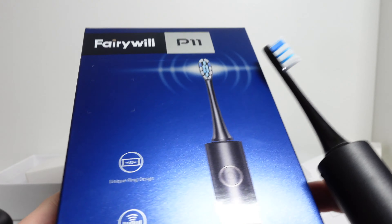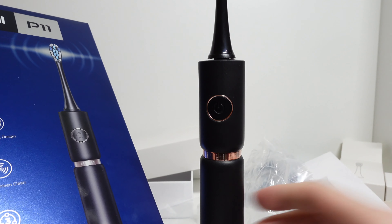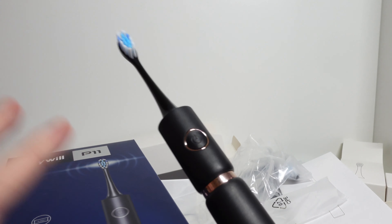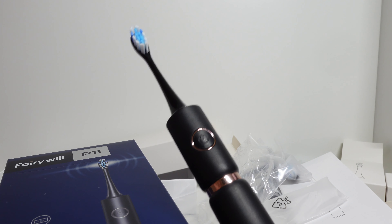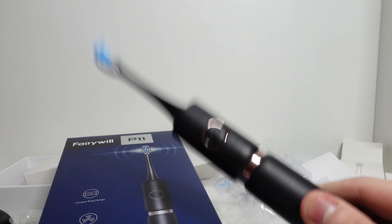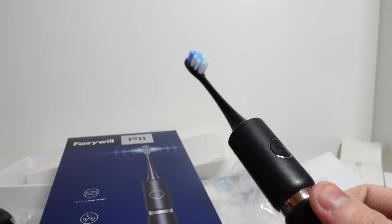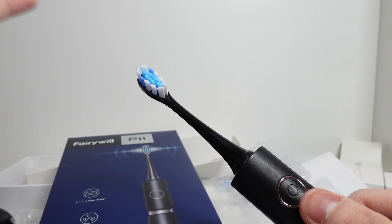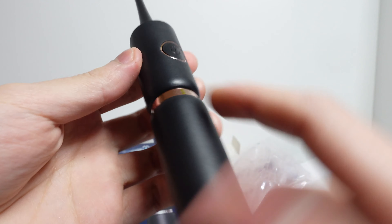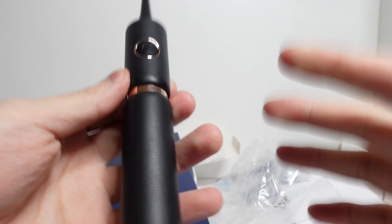Talking more about the features: the unique ring design, the maglev driven clean — this is the special motor. To have 64,000 vibrations at this price is definitely comparable to your Philips Sonicare. The price of this product is only £30 at full price, and I got a £12 discount on Amazon, so I only paid £18. I personally think this is a banging deal for what you get. The technology is amazing. I can't justify spending £200 on a toothbrush — as a manual toothbrush user I just can't pay that much. Having something like this that delivers the same technology, at this price, with good design and branding — I think it's definitely worth it.